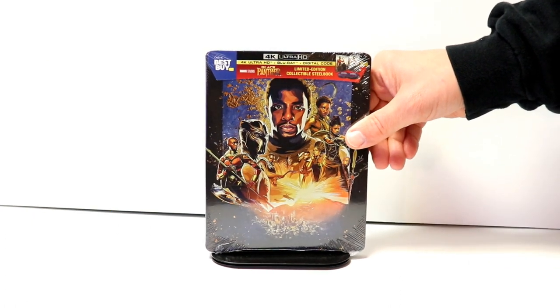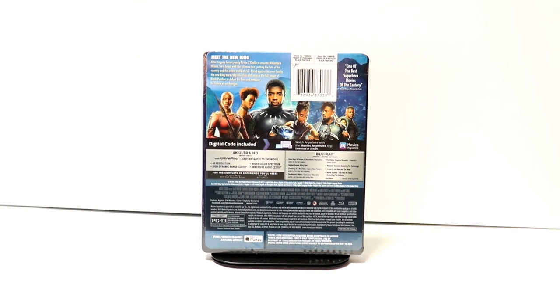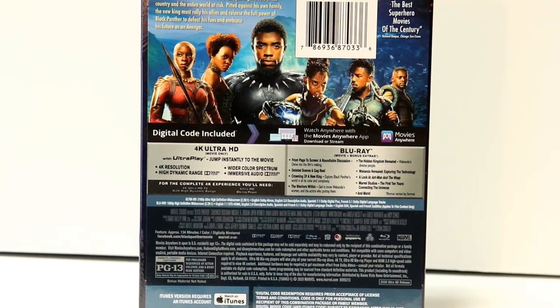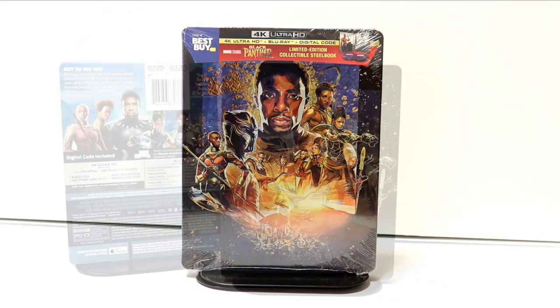I really like the artwork on this. Here's the front and here's the back — if you want to check out all of the special features you can pause and do so. I'm going to go ahead and remove this from the wrapper so we can take a closer look at the artwork.